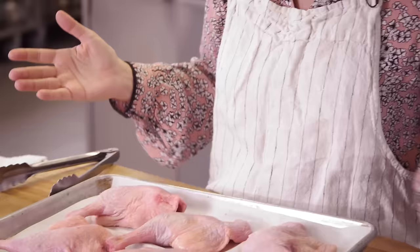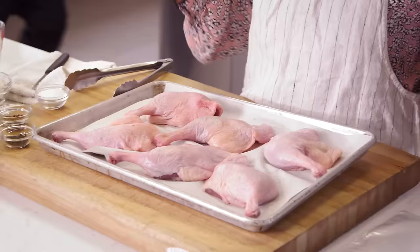Duck confit. One of those recipes that sounds really hard, super fancy — every recipe you look at is gonna tell you that you need three quarts of duck fat before you can even do anything. One day I was like, you know what, there's got to be an easier way, and this is it.